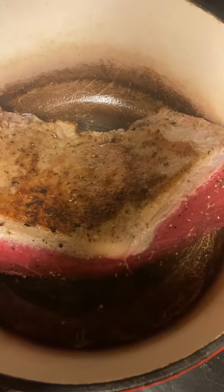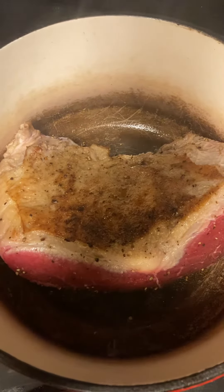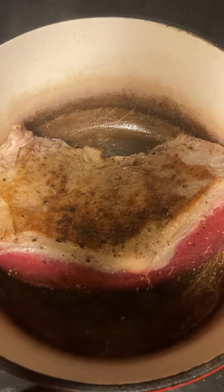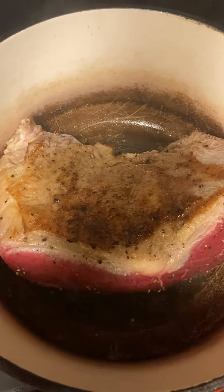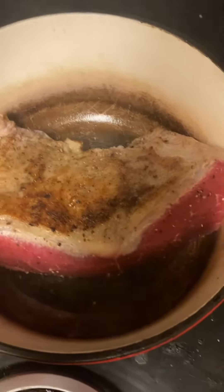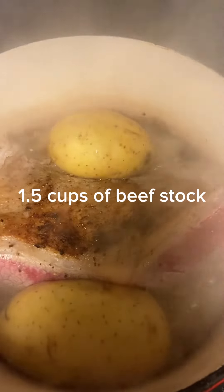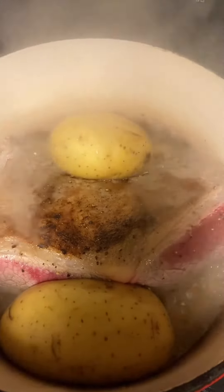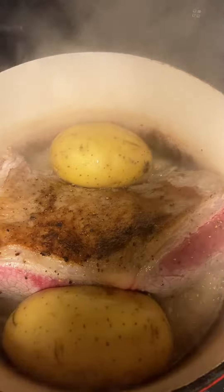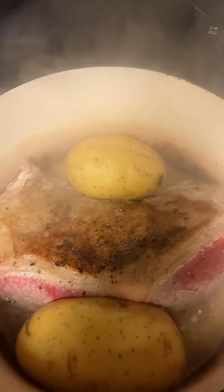Then I'm going to add my potatoes and my stock, get it back in the oven. My potatoes will be soft and juicy and you'll be ready for hot beef sandwiches. Got the potatoes in there, got my beef stock in there — about a minute and a half and it's going into the oven. Let's see where it goes from there.